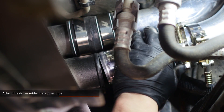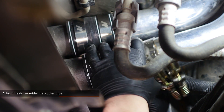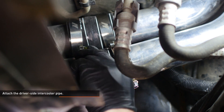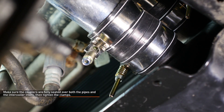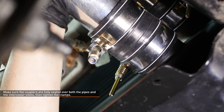Align the driver side intercooler pipe with the lower inlet of the intercooler and slip the coupler down to join the connection. Make sure the couplers are fully seated over both the pipes and intercooler inlets. Then tighten the clamps that secure the couplers to the intercooler. Leave the couplers on the pipe side loose for now so you can adjust the position of the pipes.